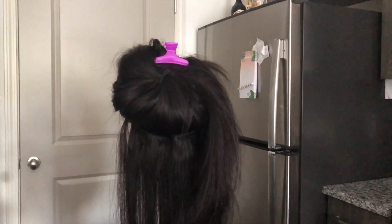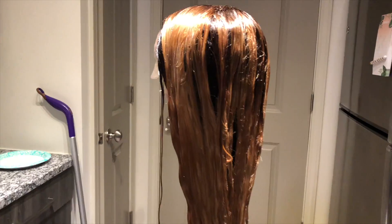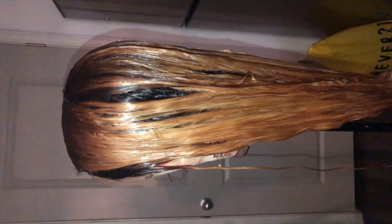Hey guys, welcome back to my channel — if you're new, go ahead and subscribe. This coloring process I already showed you on Instagram, so make sure you're following me at simone.charise. This is kind of the behind the scenes, but I wanted to show you guys that this hair did not come this color — I went ahead and played around with some dye and it came out to be what it came out to be, and I actually did like it.